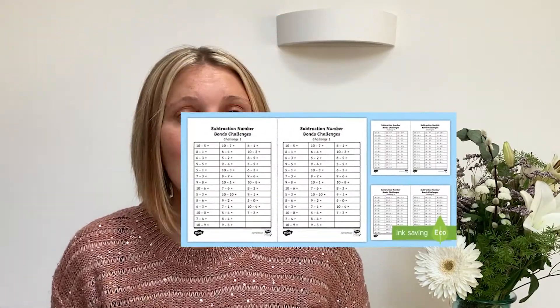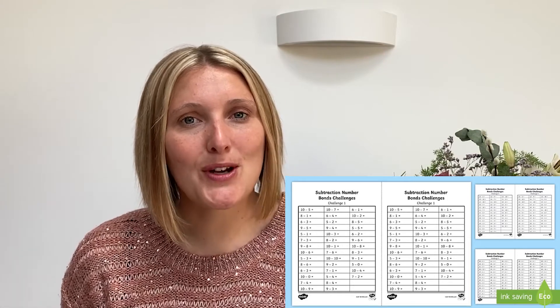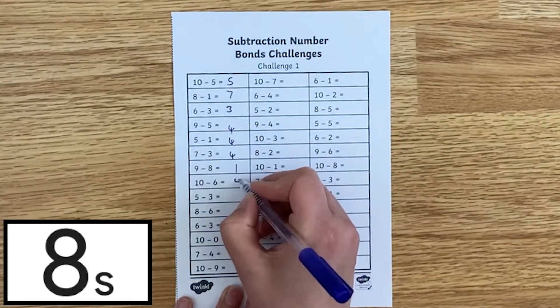Hi, I'm Katherine from Twinkle and here are some reasons that you should definitely download this Ultimate Subtraction worksheet pack. These sheets are great as a way of practising number bonds and rapid recall of subtraction within 20. The children can time themselves and see how quickly they can work out the answers to these number sentences.